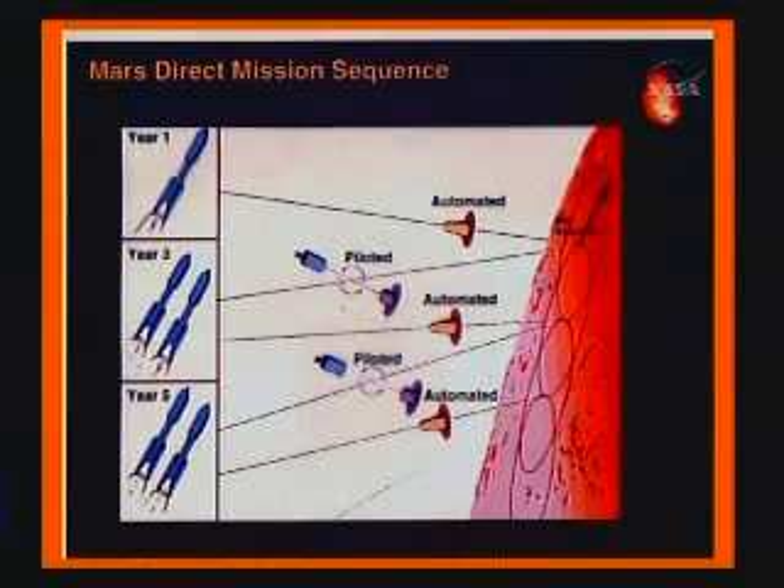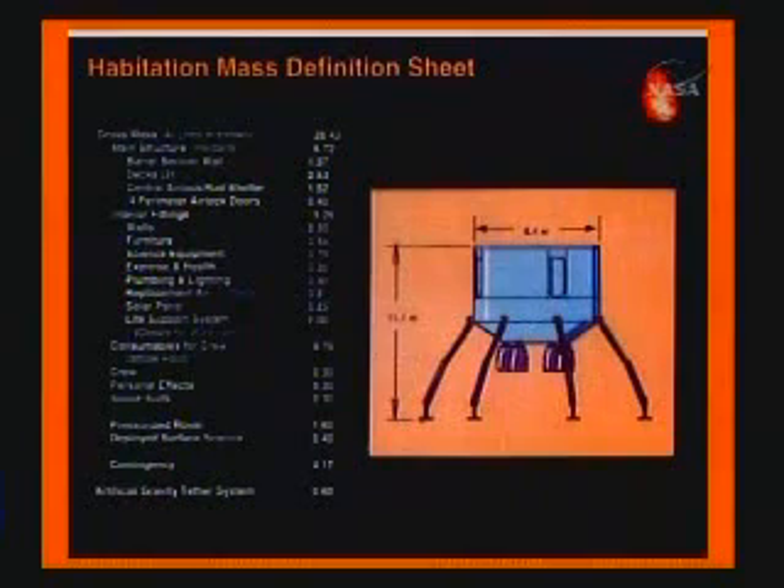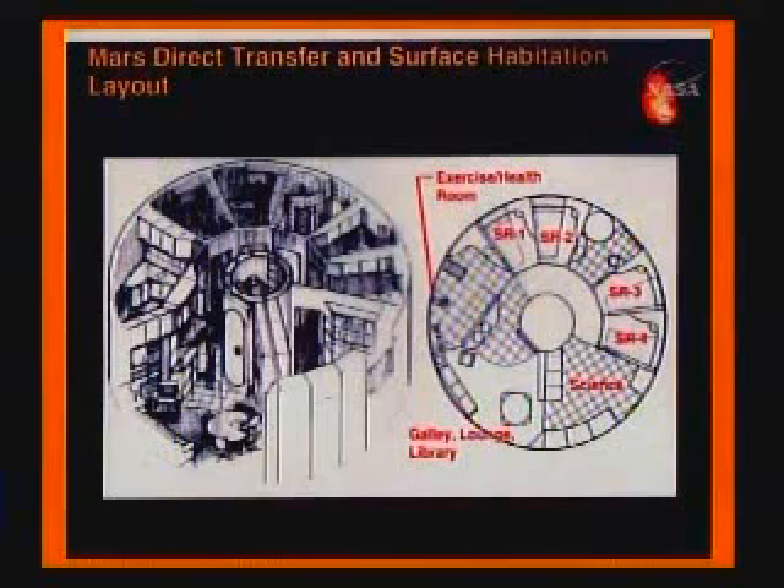At the next launch opportunity, you launch two more boosters off the Cape. One shoots out another Earth Return Vehicle; the other shoots out a HAB module with four astronauts in it. It's a basic cylindrical HAB with a number of rooms and a solar flare storm shelter in the middle, which you can shield with provisions — you don't need extra mass to provide shielding.